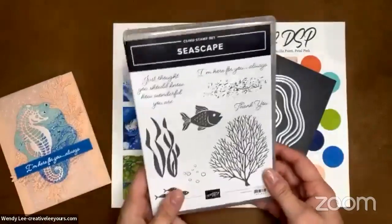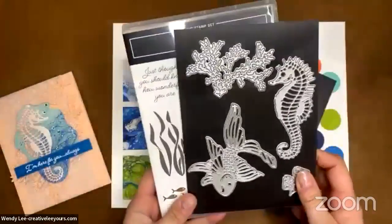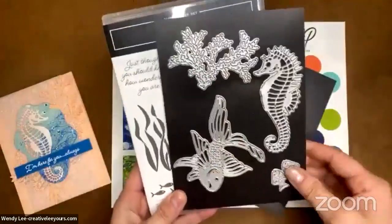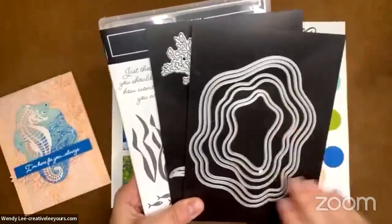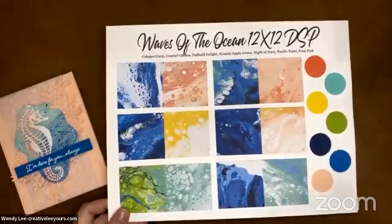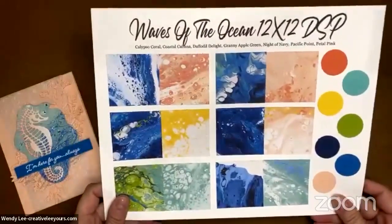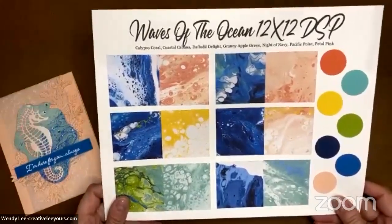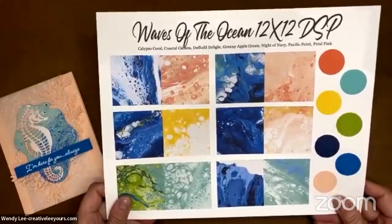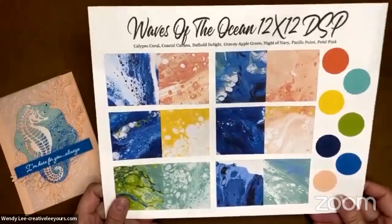We are featuring the Seascape stamp set, the coordinating Sea Life dies, which are super cool. And then we're bringing in the layering diorama because they are so much fun and work well with this, the Waves of the Ocean Designer Series paper, and the Waves Rhinestone Jewels. The Waves Designer Series paper and the jewels are only available while supplies last — last I checked they are still available, but I'm not sure how long the inventory will last.